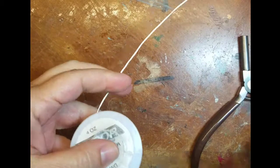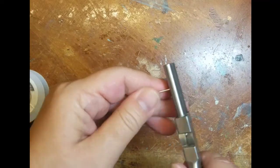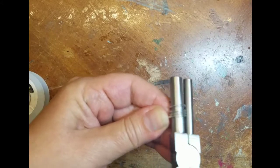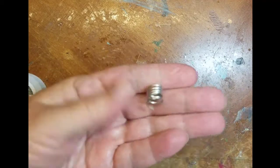Now before I get started I do have to make some jump rings for the charms. I'm using 16-gauge copper tinned wire, which is just raw copper with a layer of solder over it. I'm using a round plier and making a coil out of the wire, then individually cutting jump rings to use on the charms.